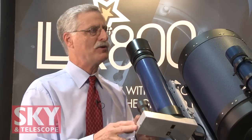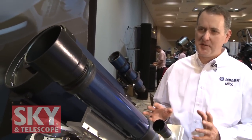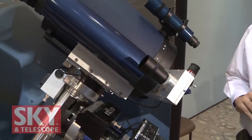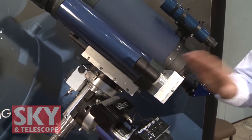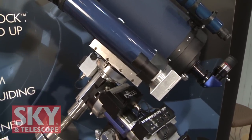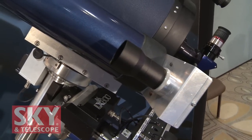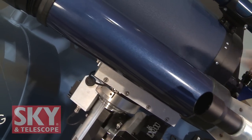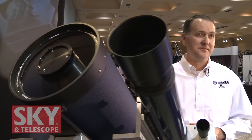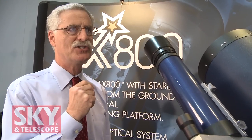StarLock is really the heart of the LX800 system. It's a two-camera system that uses a wide-field channel and a narrow-field channel to accomplish all of its main goals. The wide-field channel is used for alignment assist and high-precision pointing, while the narrow-field channel is the guiding optic and also provides drift assist. These cameras are sensitive enough to guide down to 11th magnitude stars automatically without needing to select a guide star, focusing, or anything else. So you've got two separate cameras, two lens systems, two detectors, all working in conjunction with one another.